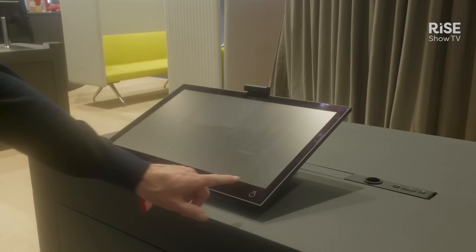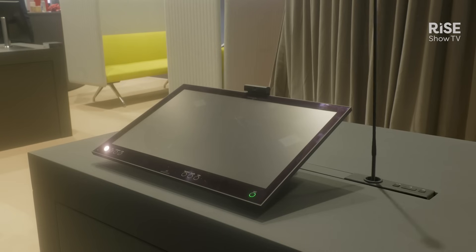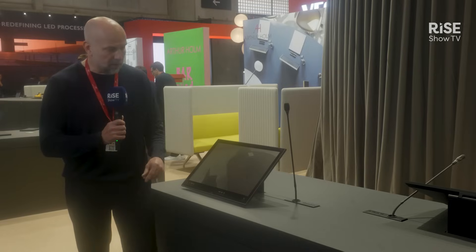If we take a look first at our retractable microphone — in this case we have integrated a conference system so that you have a very small footprint. As you can see, the microphone itself was hidden, meaning that if it's not in use, it's out of sight.